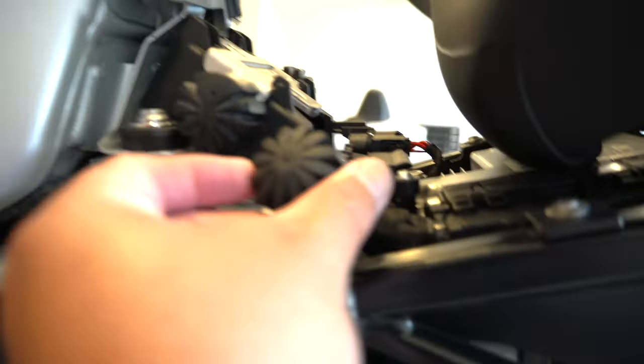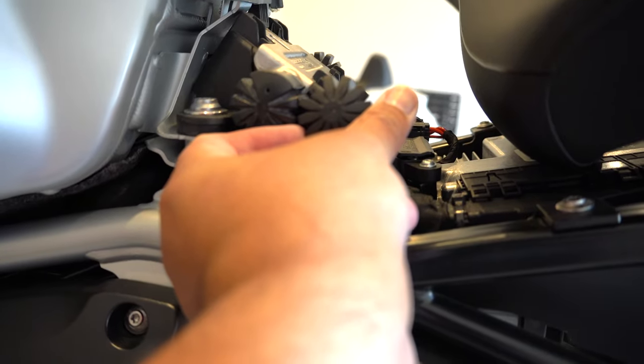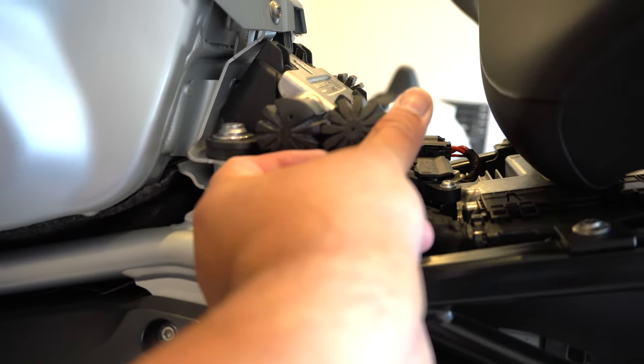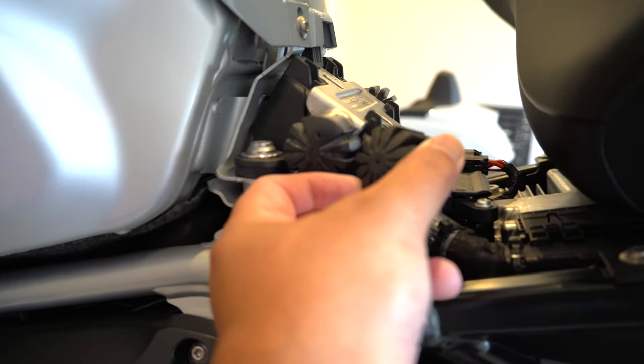So, this side looks like this if you want to see it, and this is the OEM one. If I put it next to the OEM one — the OEM one was this high, and this is how low it is. It's about 0.4 inches, 10 millimeters, like I said. Let's go ahead and install it on the other side.